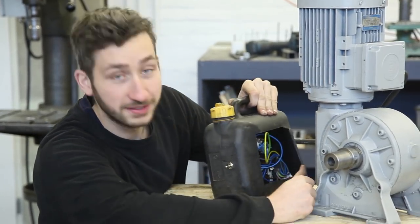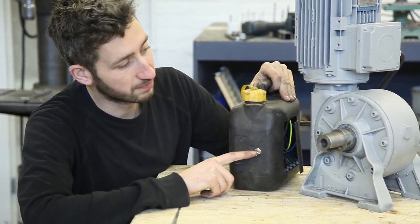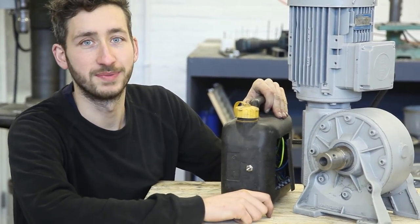All the electronics are inside this jerrycan and we installed a switch so we can make the motor go both directions. Now we are going to hook it up to the framework and shred some plastic.